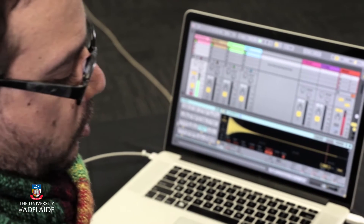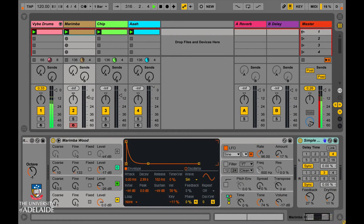I'm going to switch over across to a marimba track and just start adding a few notes on this track as well.